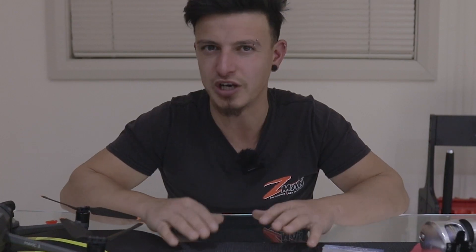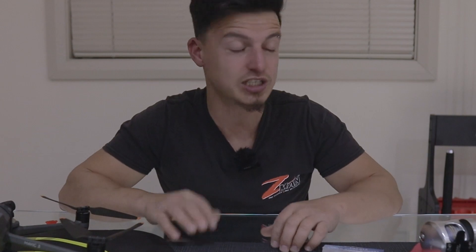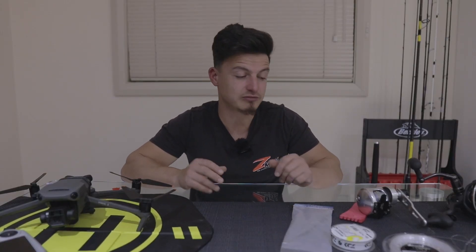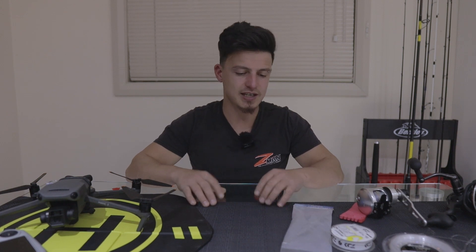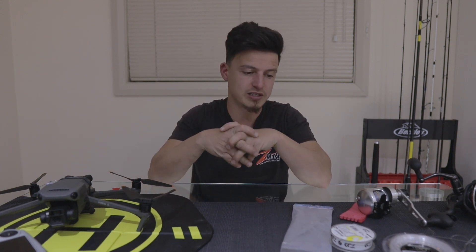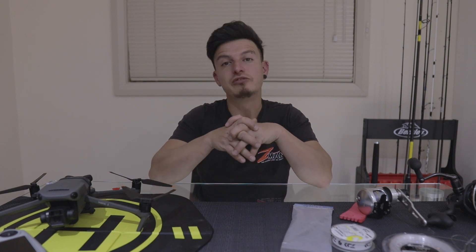That's it for today. On the next video — ask for it in the comments below and I'll do it — I'll talk about the rod I usually use and show you exactly how I rig everything up. For now, thank you for watching and I'll see you in the next one.